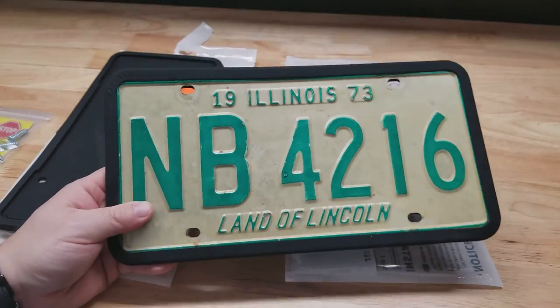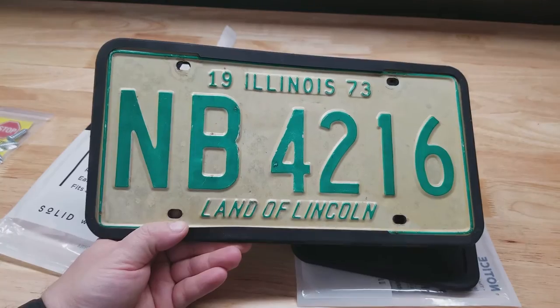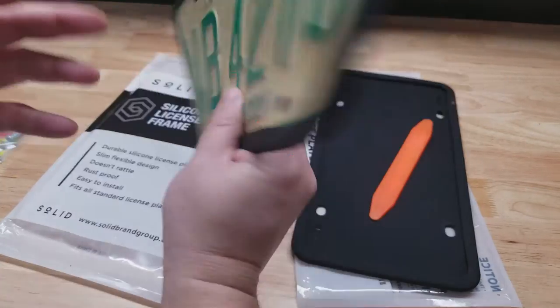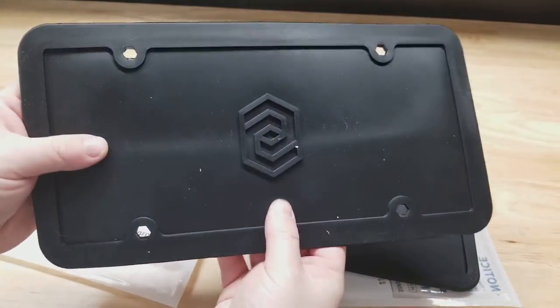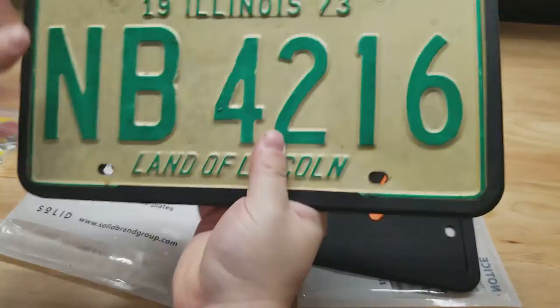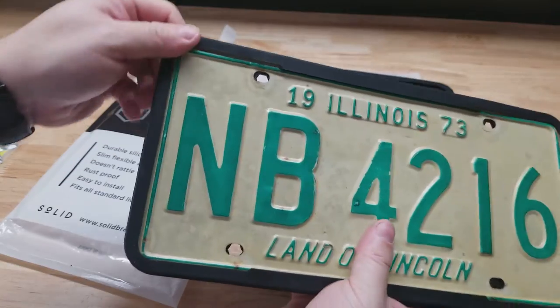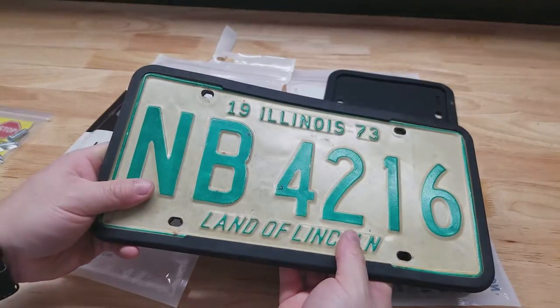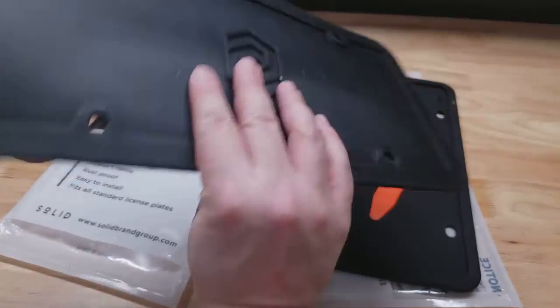Let's put it on the Solid and see how it looks. Here's what it looks like with the Solid. I didn't use the tool for installing either one of these — they're so stretchy it's easy enough to just grab a corner and throw it over the lip. But it was easier putting the Solid on.